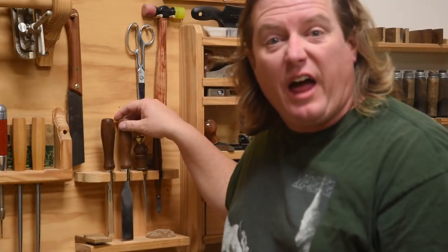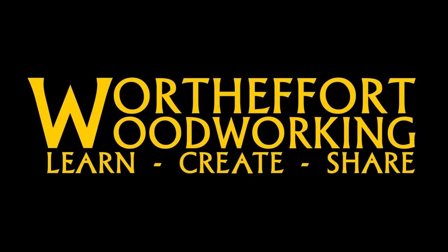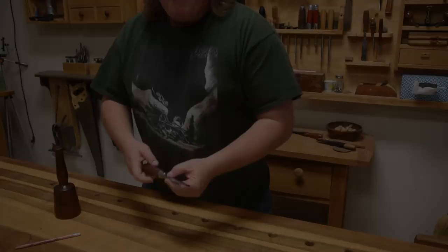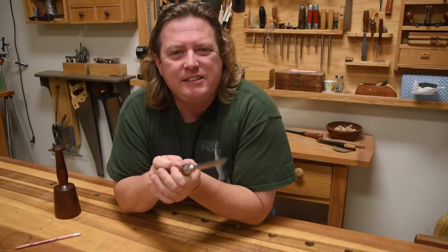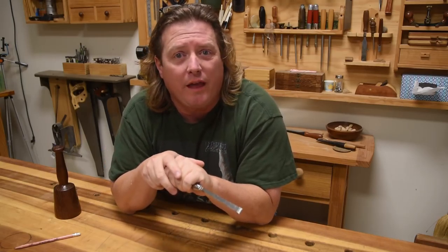Calling this part of a chisel the 'handle' is a disservice to the beginning woodworking community. Let me explain. By calling it a handle, every single new woodworker I come across grabs it by the handle and starts working with it.